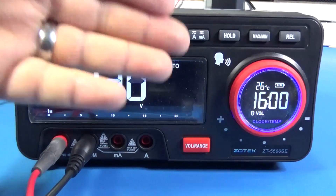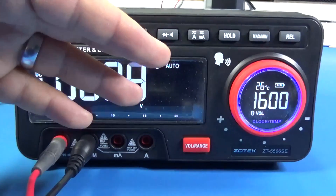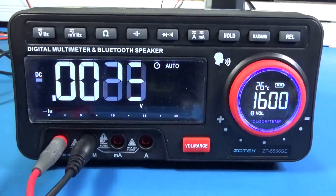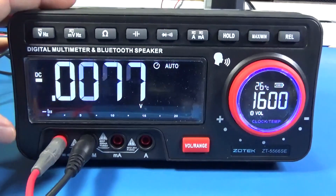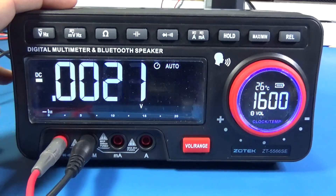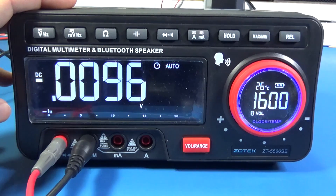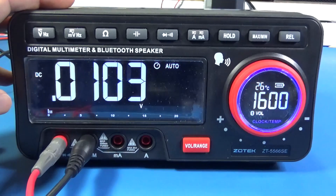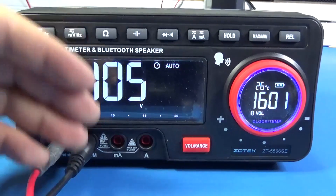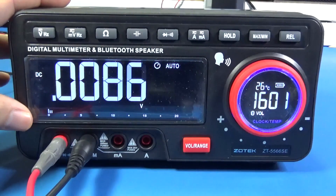It also has a clock and an alarm. People like me have a problem — I have to go to work very early every day, so I can't spend too many hours here at night. Having an alarm that says 'stop, go to sleep' is also a great feature.